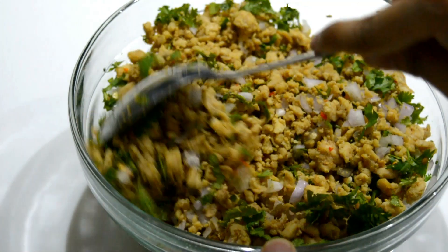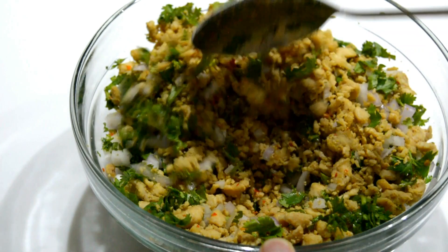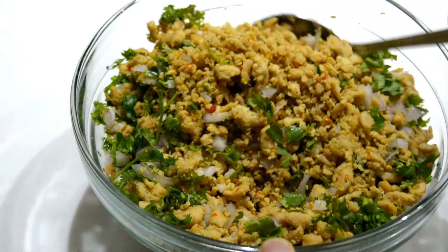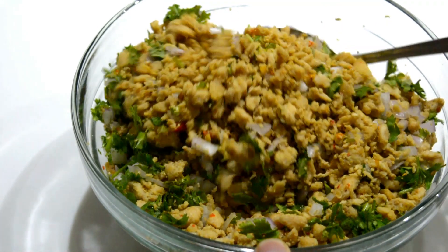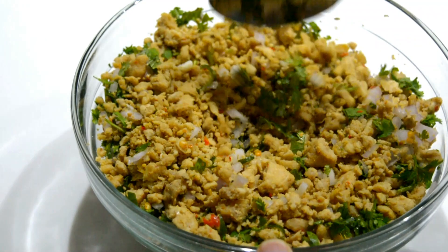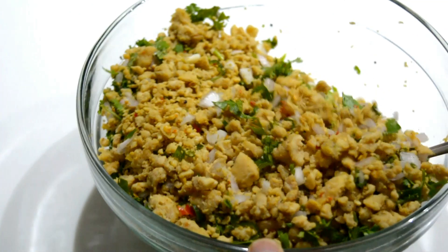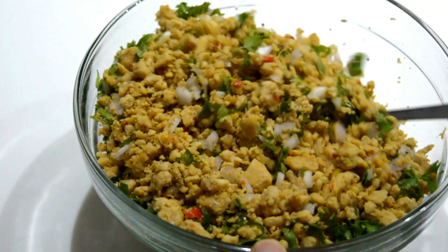Hello and assalamu alaikum everyone. Welcome back to Cakey Creations Official. I hope you will be fine and happy. Today was the first day in Pakistan. Alhamdulillah, it's a good day. So today I have a chicken samosa recipe for you. Let's get started.